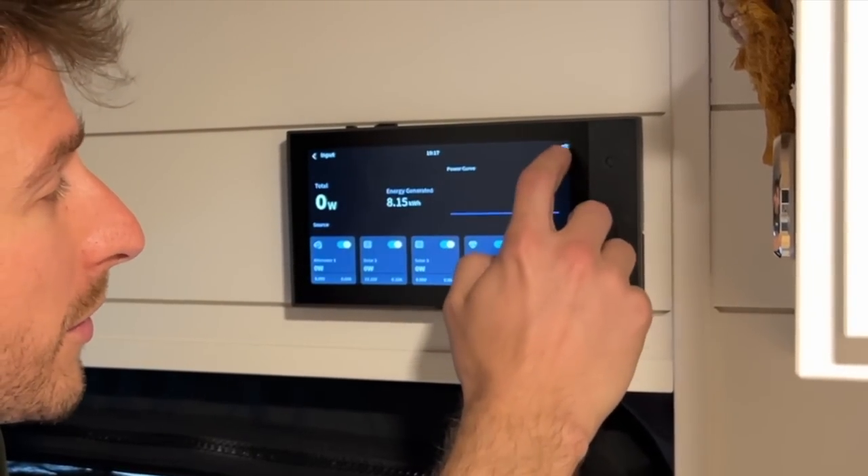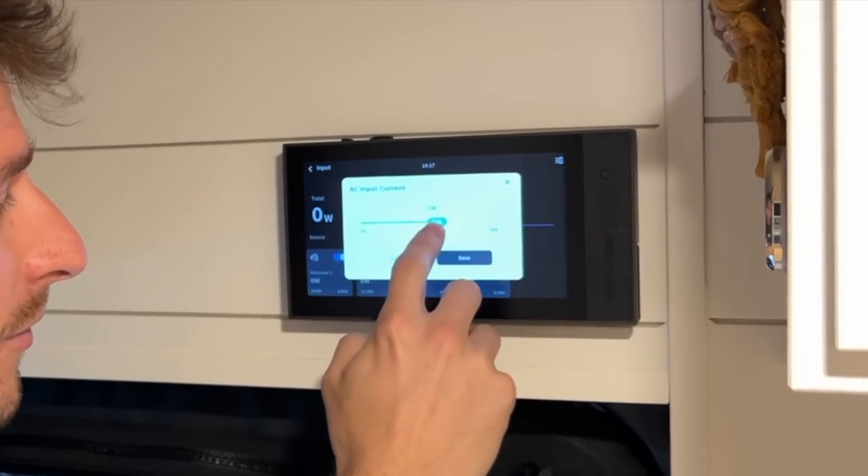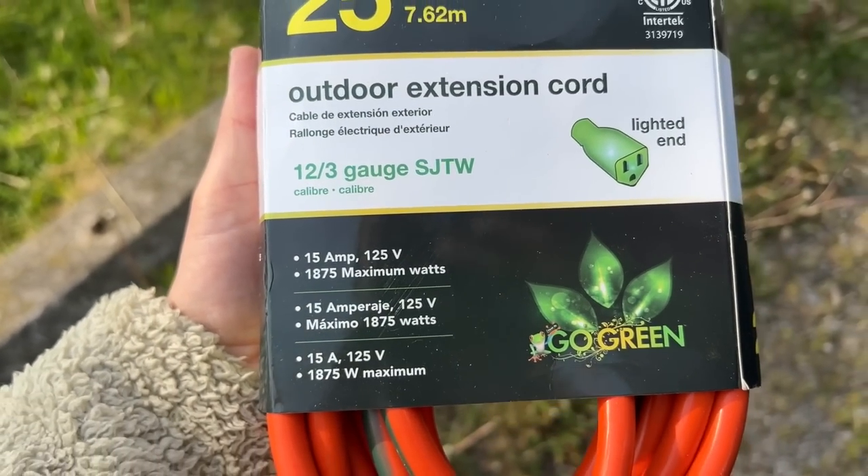When I go to charge my batteries with shore power, is there anything I need to change on the panel? Yes. When you connect your van to shore power, you need to change the settings depending on your outlet type — whether it's 15 amp or 30 amp. Go into input, settings, and AC input current, where you can change between 30 amp and 50 amp. If you're using a regular 120 volt outlet with an extension cord, you need a 12 gauge wire. For a 30 amp outlet, you need a 10 gauge wire.